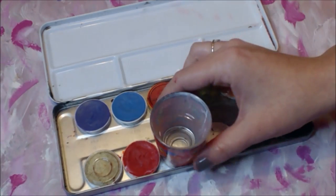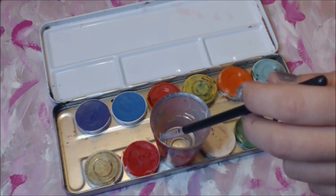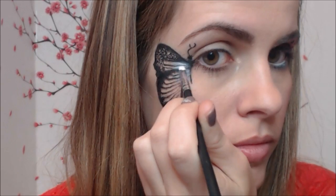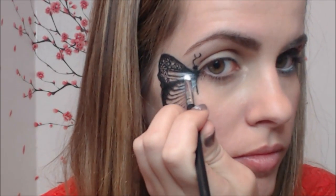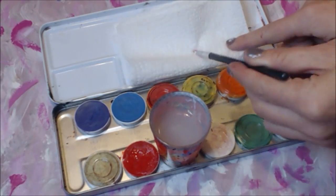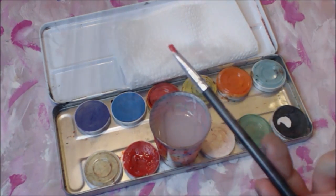Now let's bring our butterfly to life. For this step, all you need is an aqua color palette, a little cup of water, and a small thin brush. Take the white color and only start shading the inside part of the butterfly. Then take the red color and start filling in the upper and lower section of the wing, keeping the middle section free.